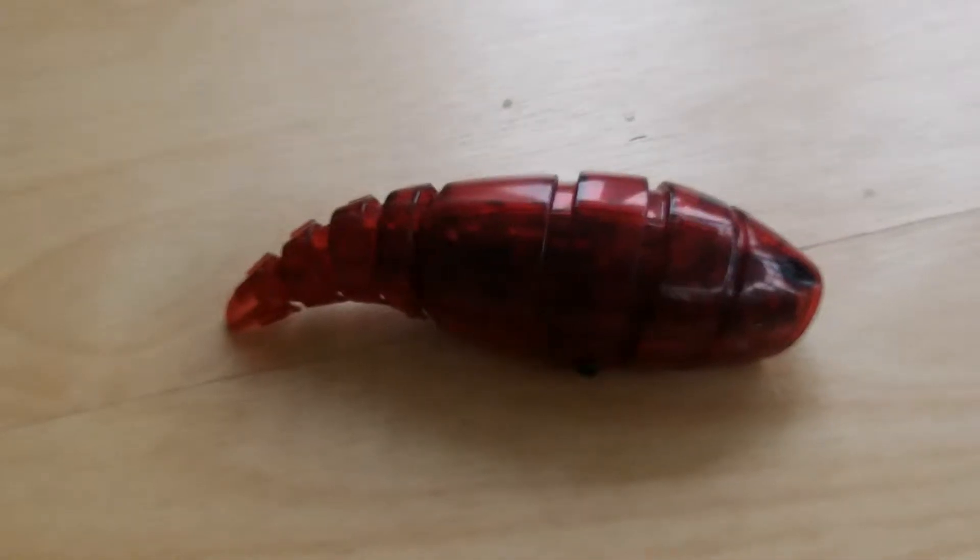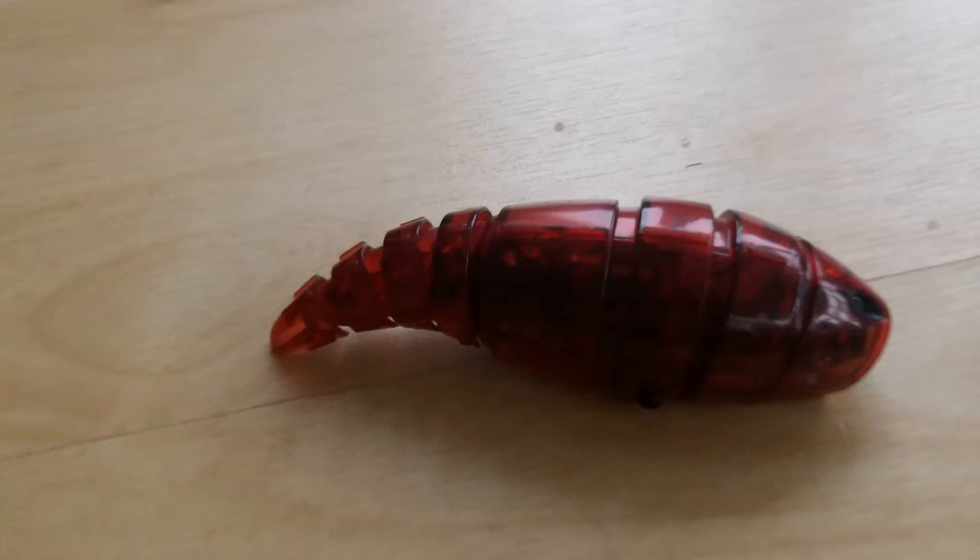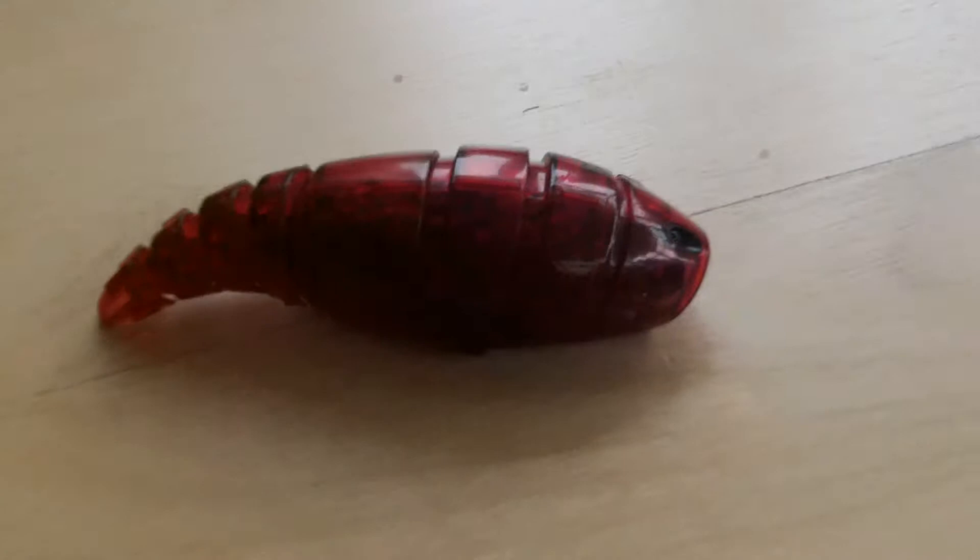Hello, this is Dom again and welcome to another review video. This time I'm reviewing this Hetsburgh worm, which I got a long time ago but haven't really played with that much, so I can't remember the price.